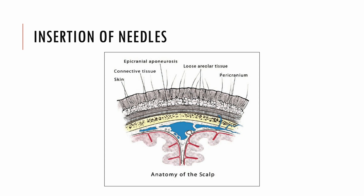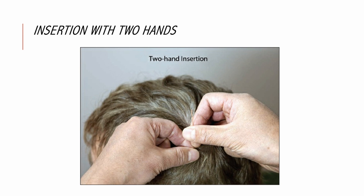The scalp has five layers: skin, connective tissue, epicranial aponeurosis, loose areolar tissue, and pericranium. In Chinese scalp acupuncture, a 30 to 36 gauge stainless steel acupuncture needle with a length of 1.5 inches is placed into the loose areolar tissue layer beneath the epicranial aponeurosis and above the pericranium.